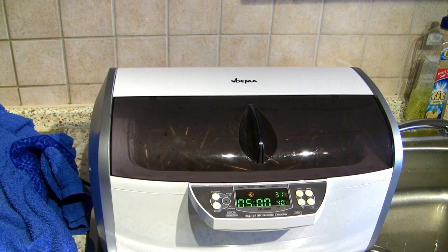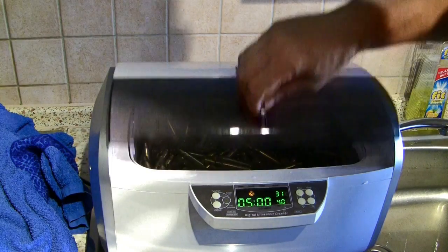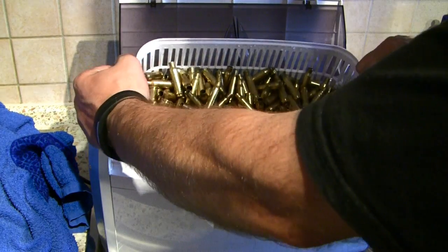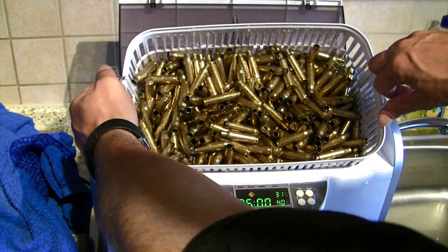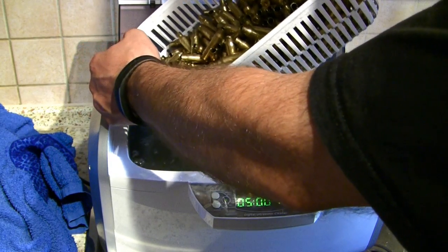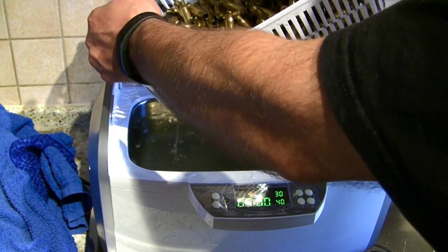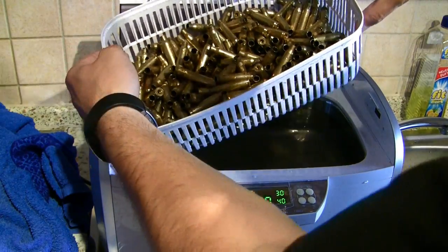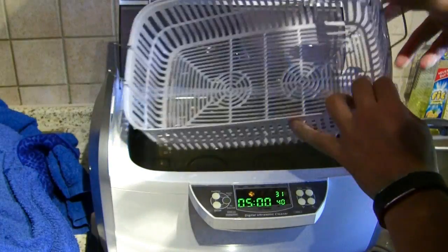And with this, the cleaning process is done and the brass looks very clean now. Not as clean as with the Hornady Sonic cleaning solution, but it's really clean. All I have to do now is to dry the brass, and for this I will start with a towel and put the brass in the dehydrator afterwards.